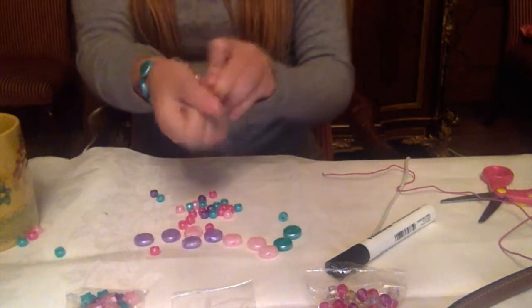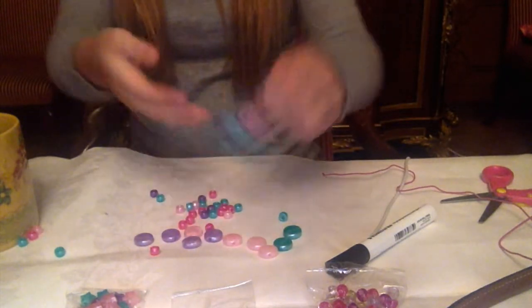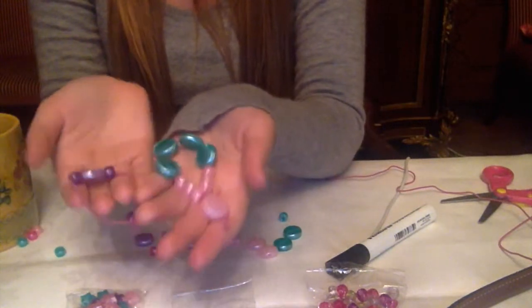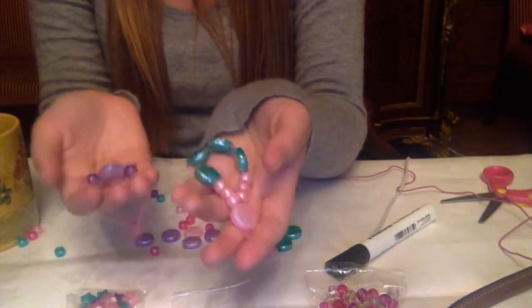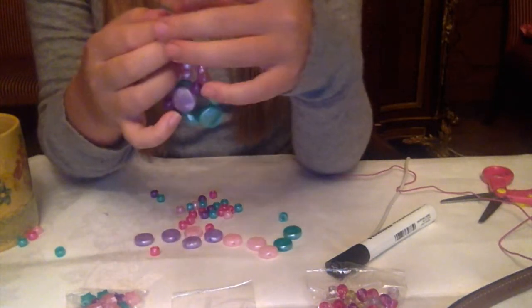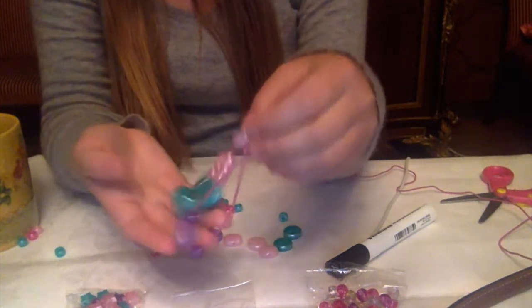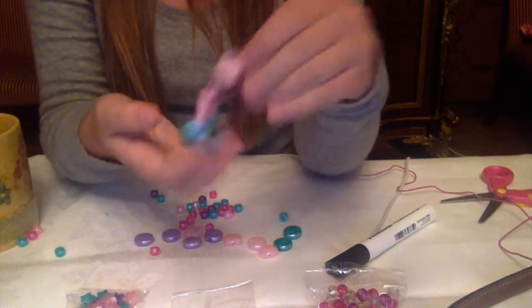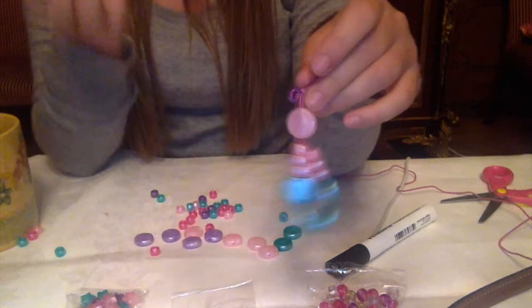So this is my product. It's super easy to make and it doesn't cost a lot of money, but it's still support for a cause of your choosing. You can choose it to be whatever you want it to be, and it's cute. Little kids can wear it, and adults can wear them too because of their simplicity, even though they're quite childish.